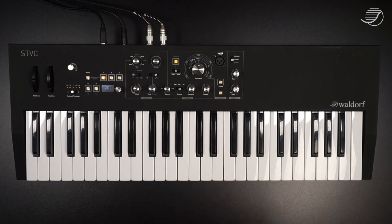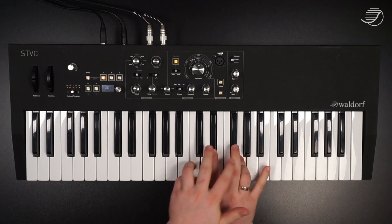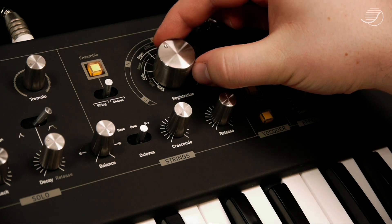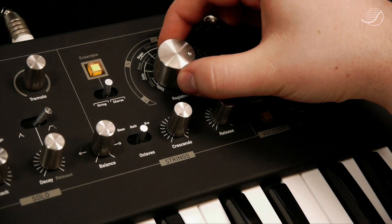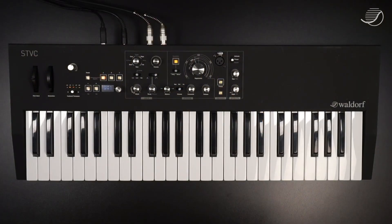Now let's take a look at the string section. The most important control here is the registration knob. This allows you to go through many, many timbres of string sounds. The string section synthesizes sounds based on a variety of square waves with different pulse widths and amplitudes. With the registration knob, you can decide how they are mixed together. This parameter and many others can also be controlled with an expression pedal — we'll get back to that later.